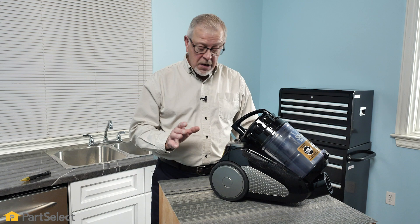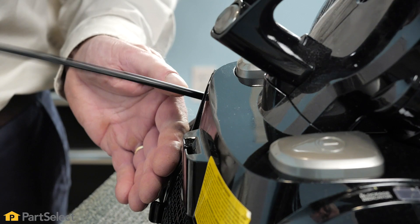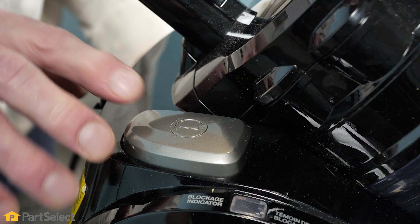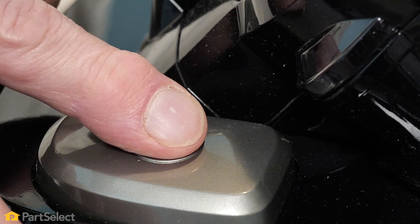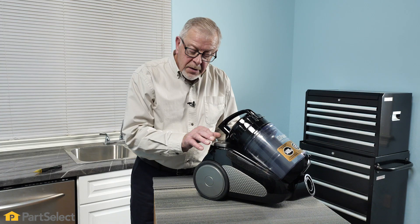The first thing we'll do is verify that the symptom actually exists. We're simply going to plug it in and see if it actually turns on or not. Now that we've plugged the unit in, we'll depress the start switch and it does not appear to work.